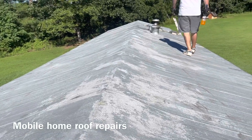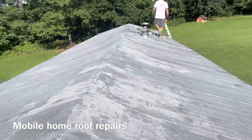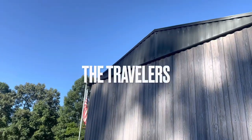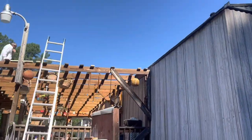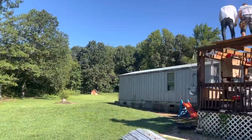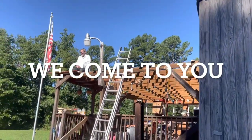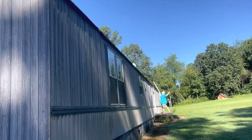We're getting ready to pop some lines on this thing so we know where to lay our plywood. We're going to continue just like what they got going on over there when we get up here. What we took off that porch — at the beginning, everybody will know what this thing's going to look like when we're finished.